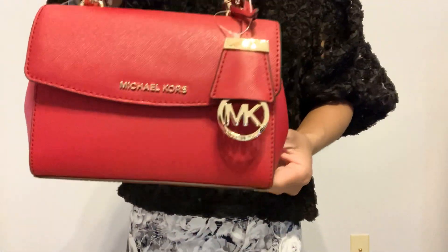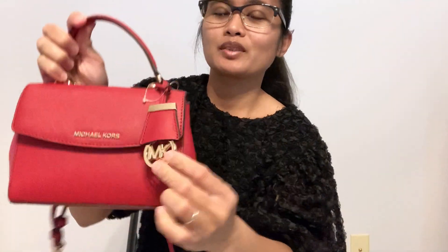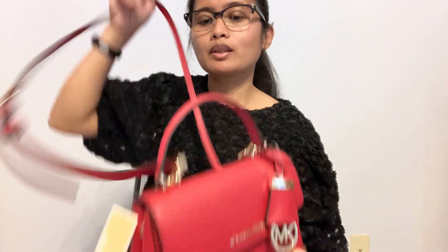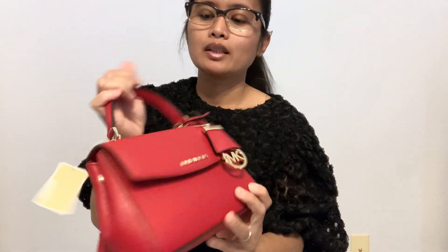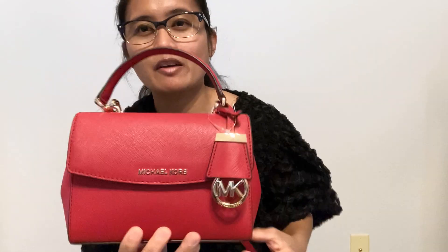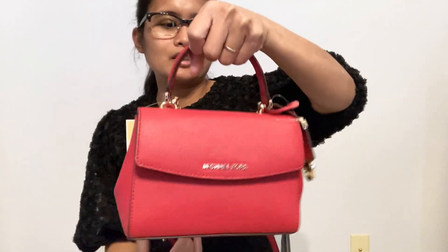It's a very pretty red bag. It came with this MK logo and cross body strap — adjustable and removable — with gold hardware. This leather is Saffiano leather, so it's easy to clean if you get a little dirt on it.